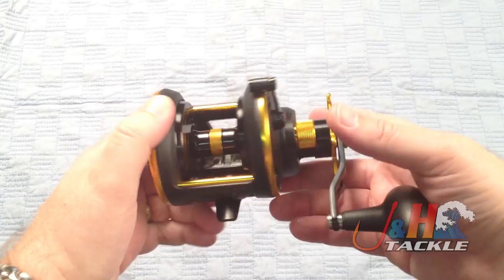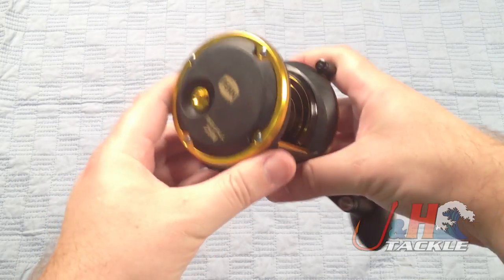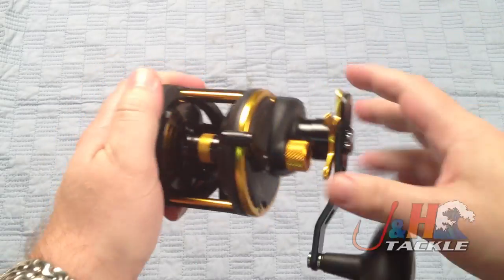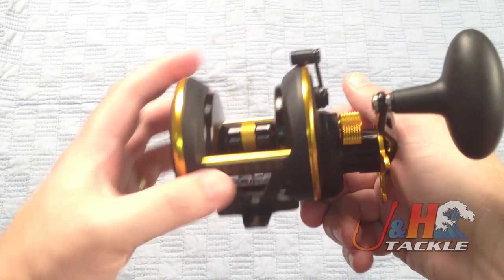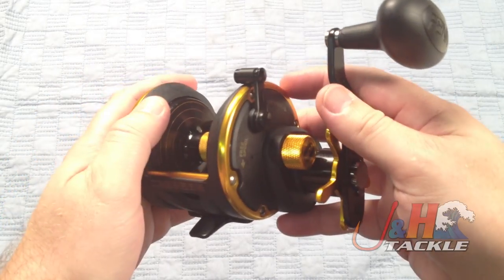I've got the 25N in my hand right here. If you're familiar with the 12 or the 15, you'll notice that this is just a larger version. It's a graphite body, it's got the stainless steel accents to beef it up, and it's got the all aluminum spool. This is the narrow model — it's probably about the same size as an Avid JX, just a little wider in terms of the frame because it's graphite as opposed to all metal.